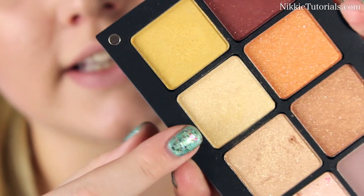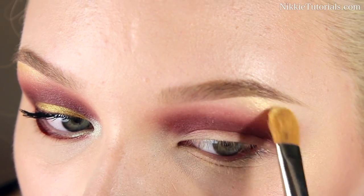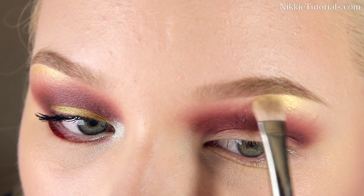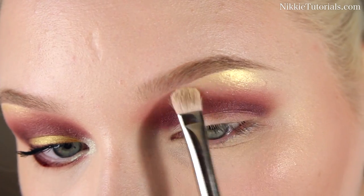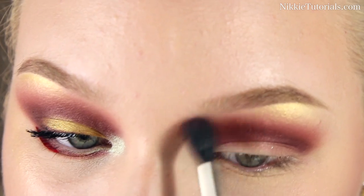The main highlighting color is going to be this one. Then just start blending the red a little bit more and make it a little bit more extreme.